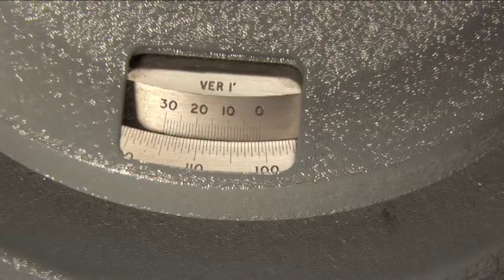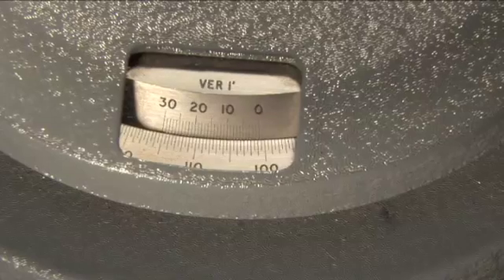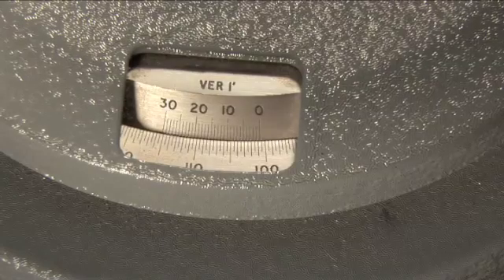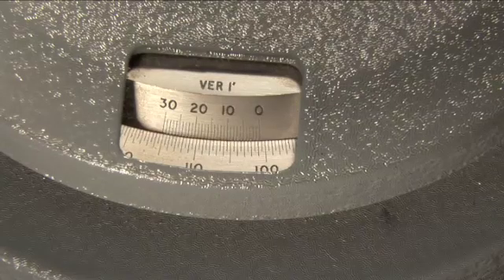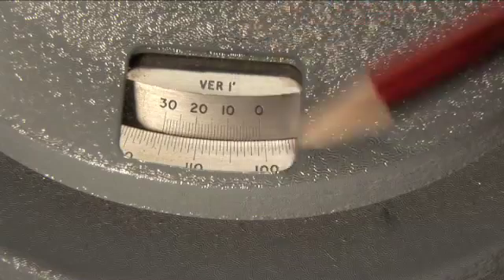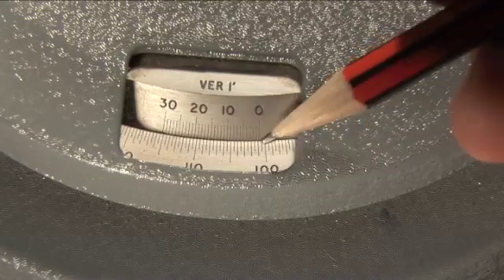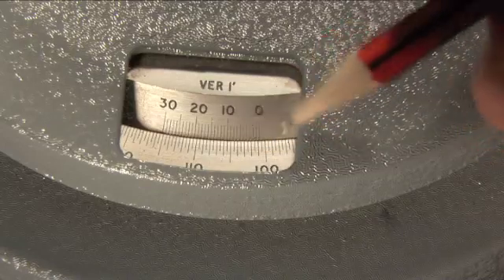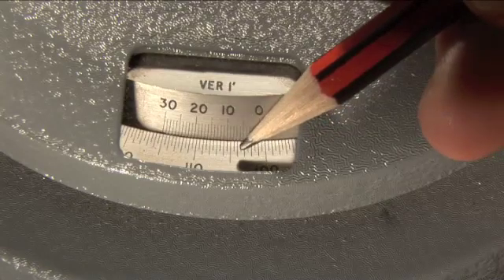So here is the Vernier scale. Suppose that you've lined up the crosshair with the center of a line, say the red line, the first order red line on one side of the central maximum. Notice that you have a main scale along the bottom here, this ring here. You can see 100, 110 — that's 105 — those are degrees. So you have 101, 102, 103, 104, 105 degrees.